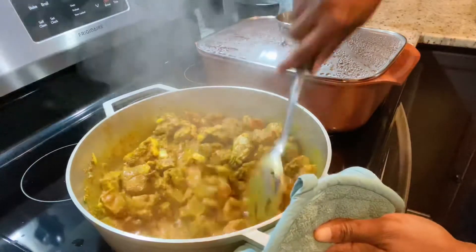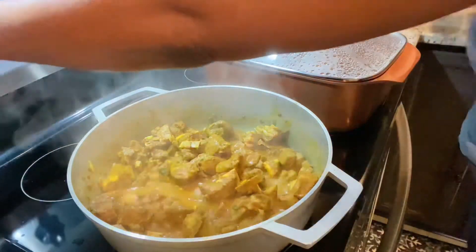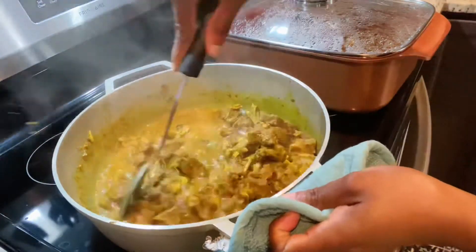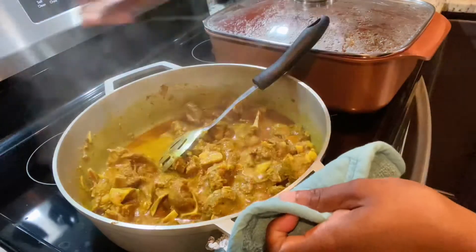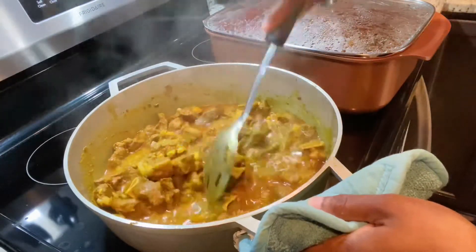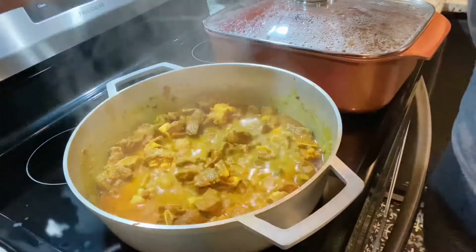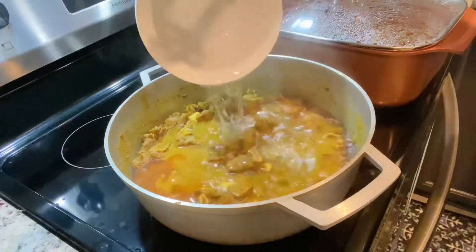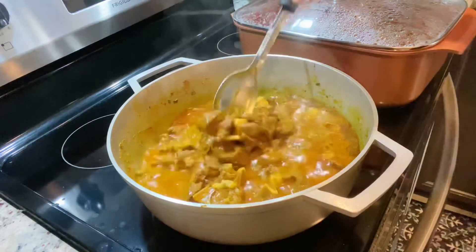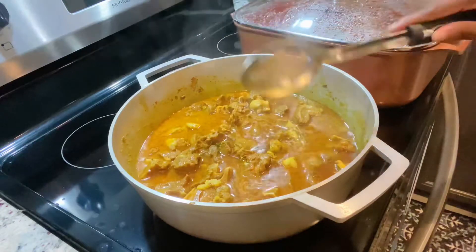I'm going to allow it to cook in its own liquid for about 10 to 15 minutes, then I'll turn up the stove and add my water. Not everyone likes their meat pressured, so if you're using a pressure cooker, this is the moment to transfer it, add your water, cover and let it pressure. I'm going to cook mine slowly — adding water as I go, letting each bowl of water boil down, then adding another bowl until the meat is almost cooked.